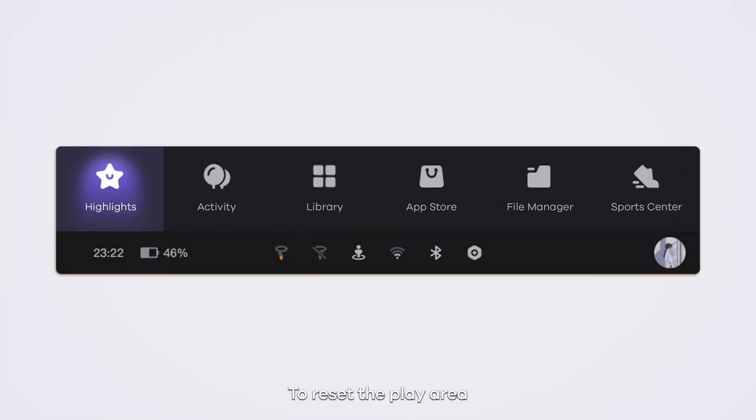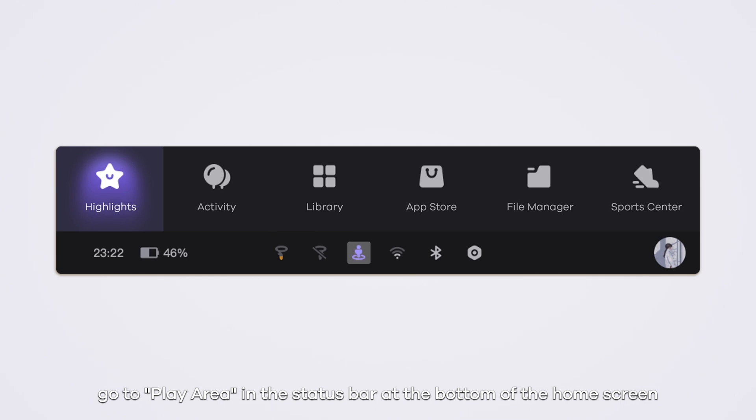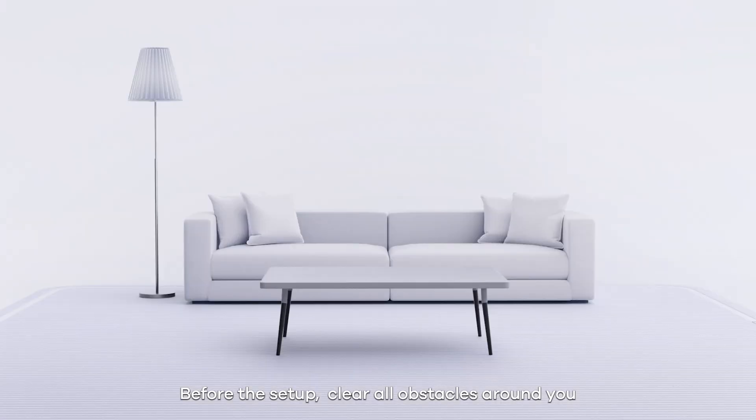To reset the play area, go to Play Area in the status bar at the bottom of the home screen. Before the setup, clear all obstacles around you.